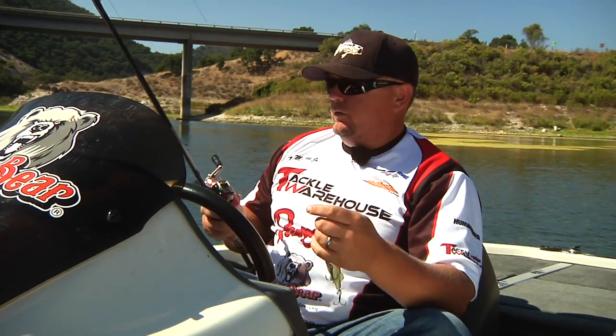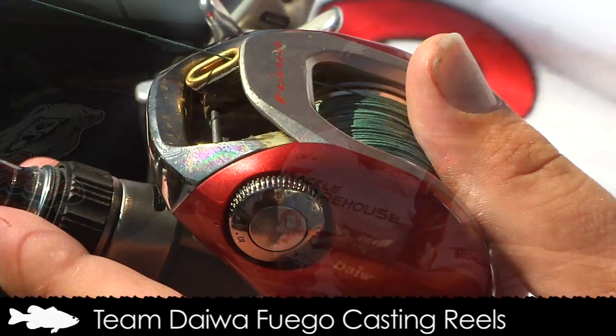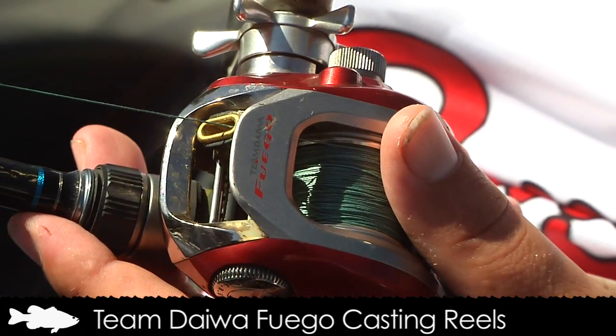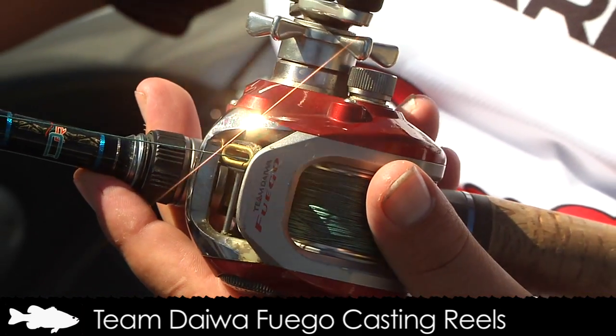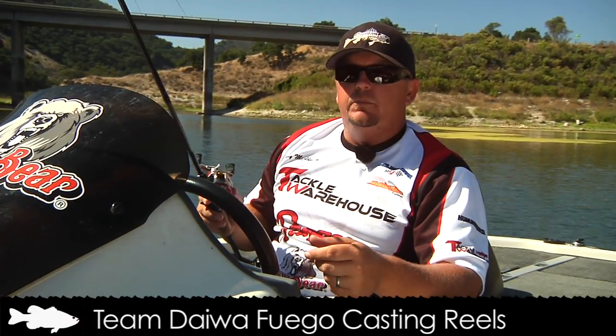The reel I like to use is a Team Daiwa Fuego 6.3 to 1. I like a little bit faster gear ratio on the reels to be able to pick up line. When I get a blowup far away I can set the hook and pick up a lot of line to get that fish headed towards the boat.